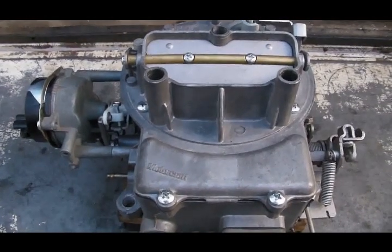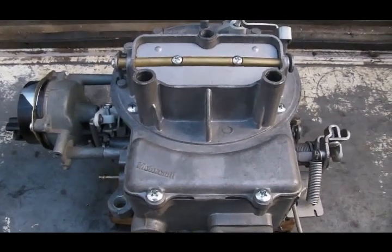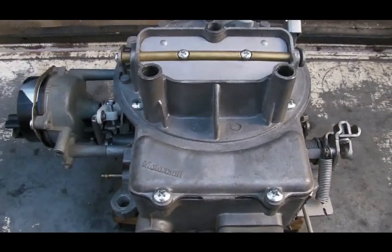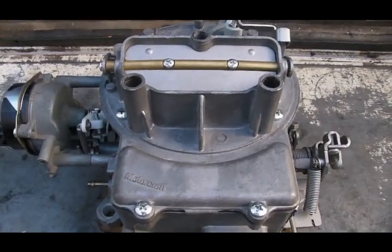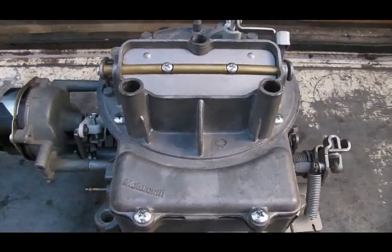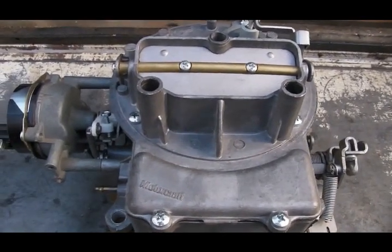This is a video for an owner who needs a little visual assistance setting up his choke mechanism. I'm going to show the four different adjustments that you can make to the choke mechanism.